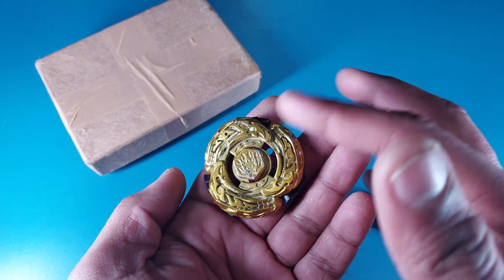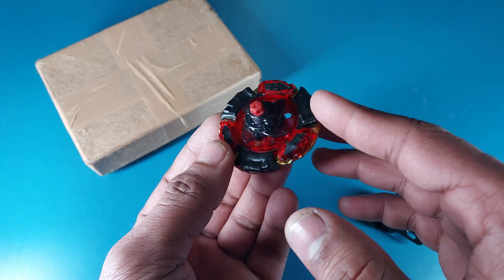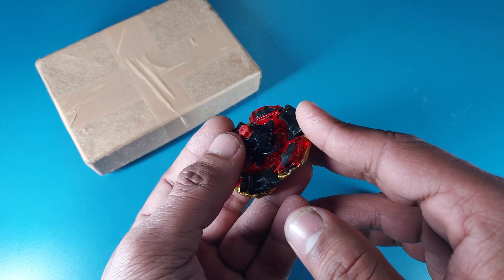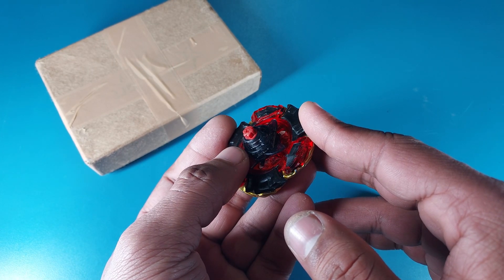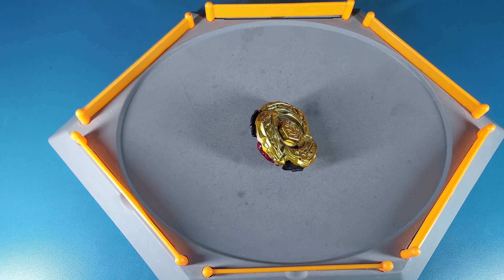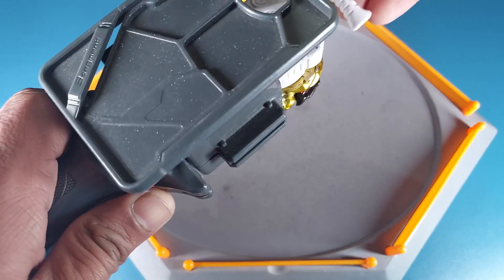I think this rubber flat tip would be more amazing than the FS. I'm going to give this a test spin — I'm not going to battle it because it'll lose a lot of color. I got a good feeling that this rubber flat tip is way better than FS. Let me bring out the stadium and let's do a test spin.